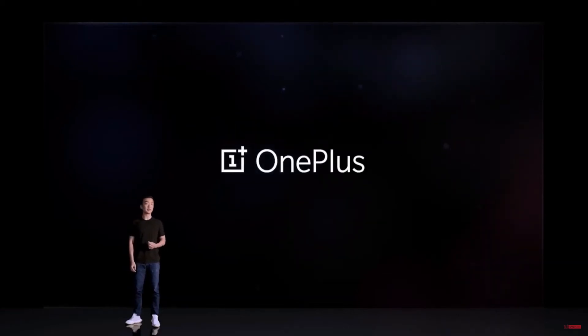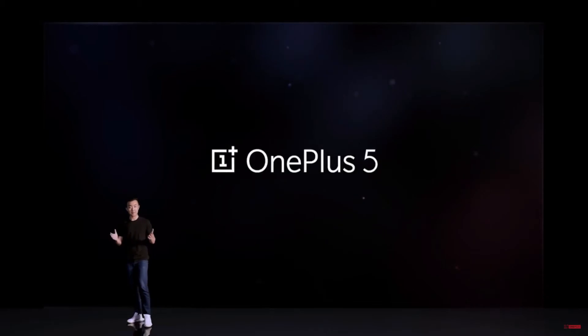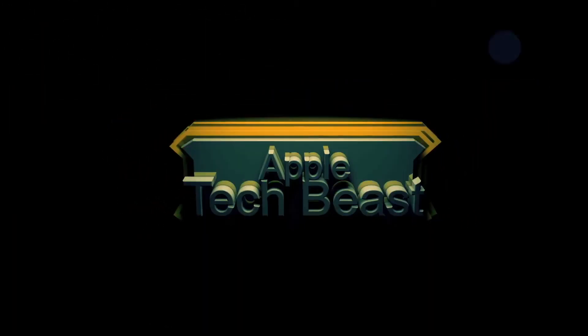One thousand two hundred and eighty one days in the making. This is the OnePlus 5. This is Apple Tech Beast finally back with another video.